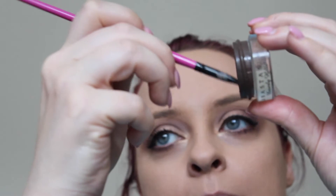Now I'm going to take the Dip Brow Pomade in Chocolate by Anastasia Beverly Hills. I'm just going to dip my brush in it.